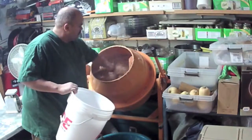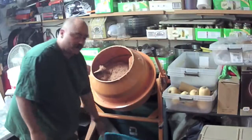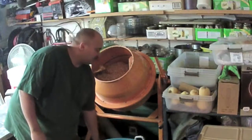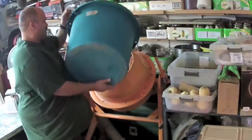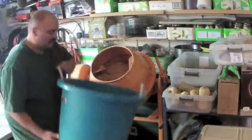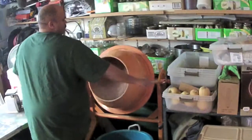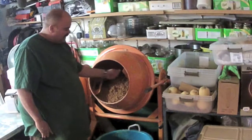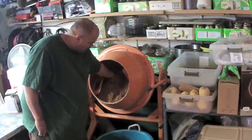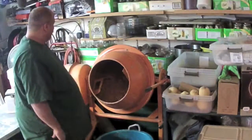There we go. I have a little bit of water left over from the last batch — I'll dump that in too. We'll run this for about a minute. What we're looking for is just enough moisture so that if you squeeze it hard you get a few drops out — that's perfect. We'll run it for a few more seconds, then come back and start filling up some bags.